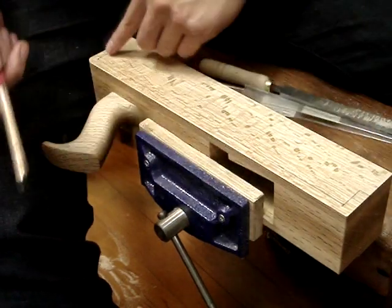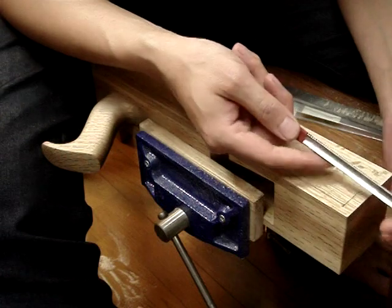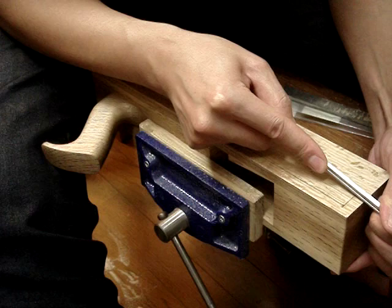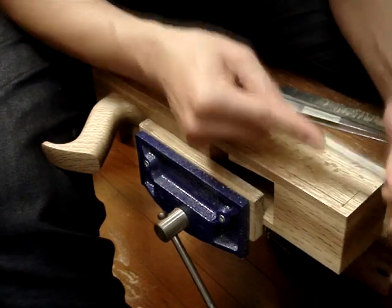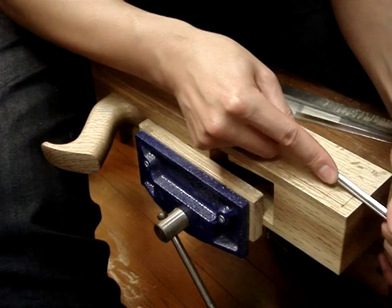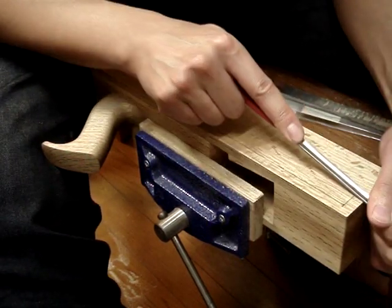For these two ends here, I've got a half-round float — the Iwasaki one again, extra fine. I lined it up with my mark and just kind of took a half-round gouge out here.